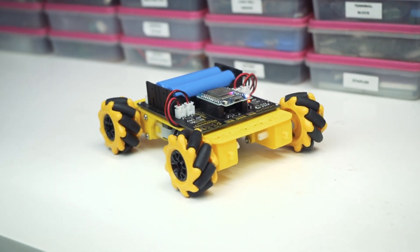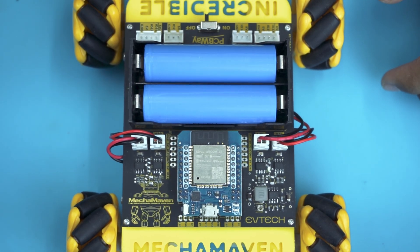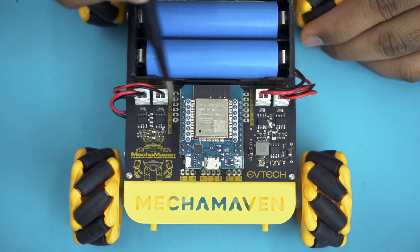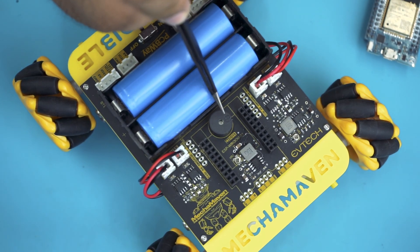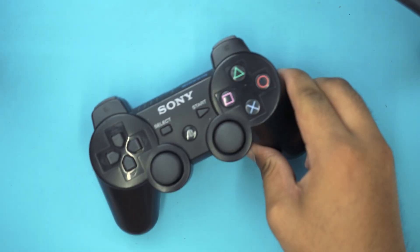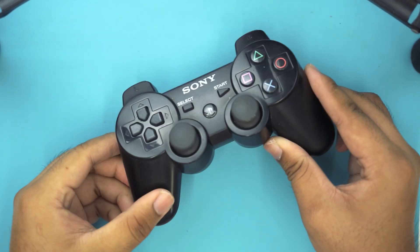I specifically designed this for educational purposes. It has 10 output pins to connect 10 sensors or an LCD. It also has 2 output pins for the I2C interface. It includes 4 motor drivers to operate 4 motors, with the option to add up to 6 servo motors. It is equipped with a passive buzzer to play music and much more. This robot can be controlled using a PS3 controller, a mobile phone, and a computer. But for today's video, we're going to focus on controlling this robot using a PS3 controller.